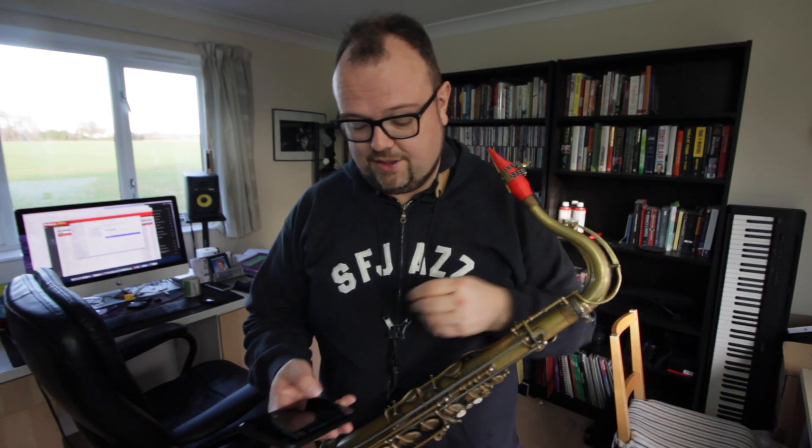Whilst it's obviously humorous to jam along to hold music, it's actually not a bad idea to try and incorporate more of what you hear in everyday life into your music practice.